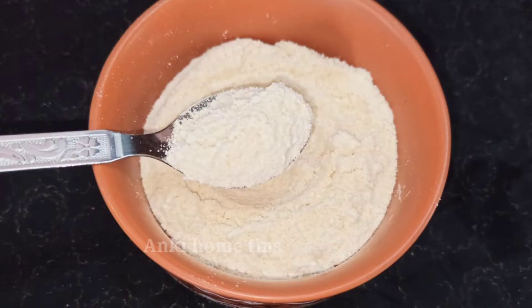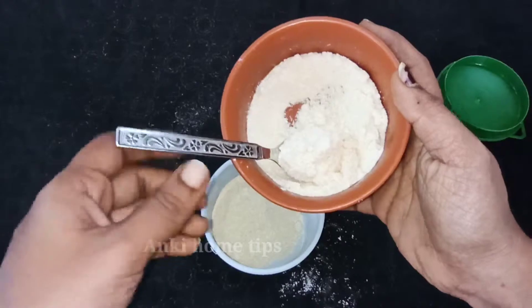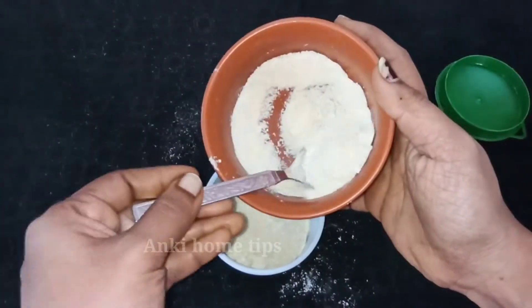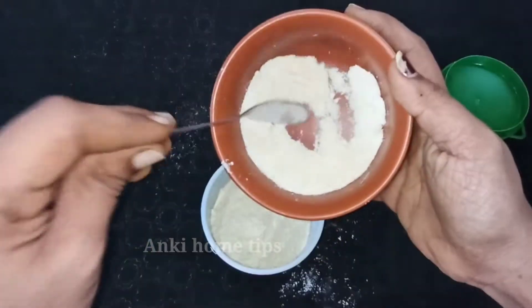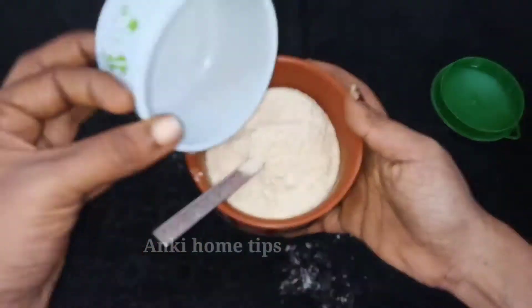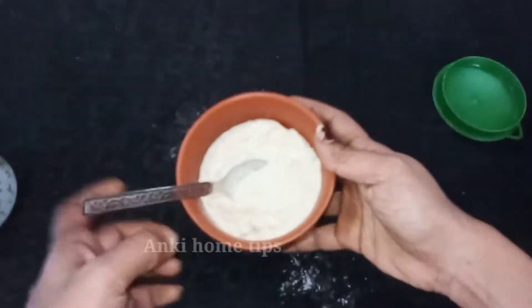Hi friends, welcome to my channel. This video is very easy — I'm going to make milk powder. In this situation, I don't have milk powder, but I want to show you how to make it.